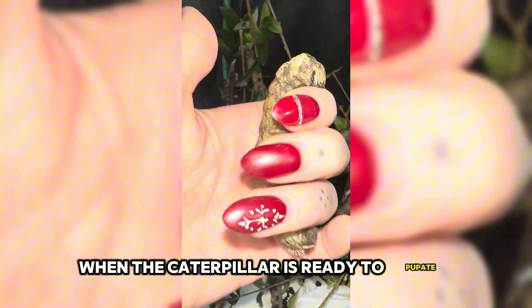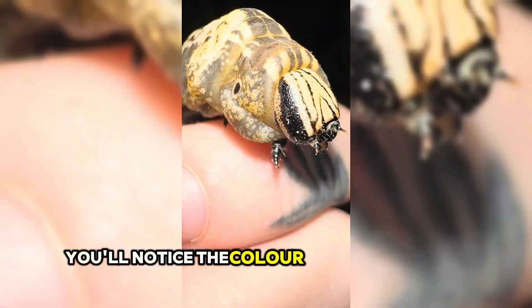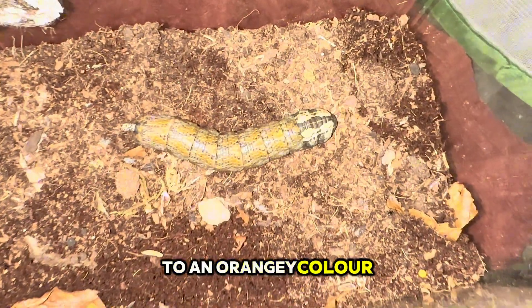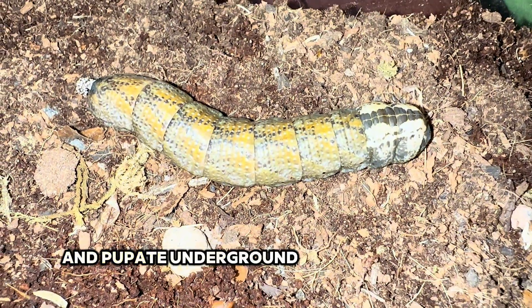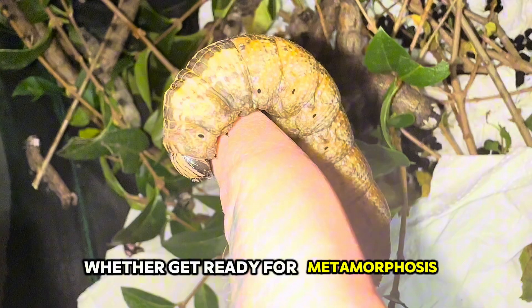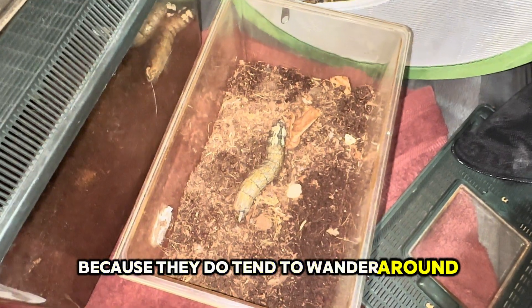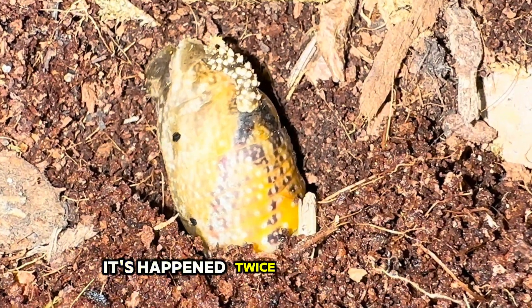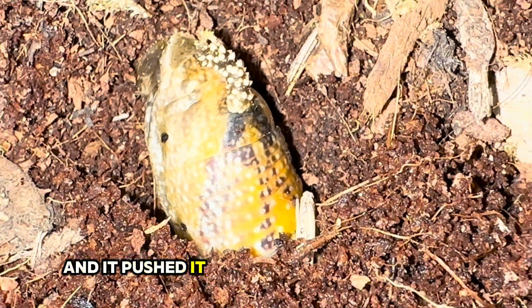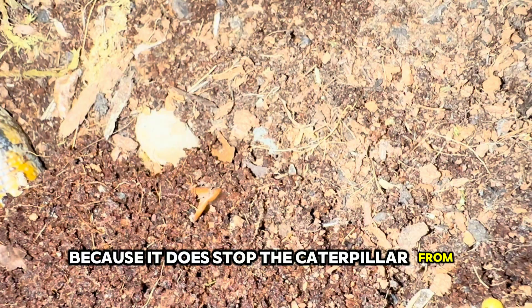When the caterpillar is ready to pupate, you can usually tell because you can see them wandering around the bottom of the enclosure. You'll notice their colour change a little bit to an orangey colour and they also look a little bit waxy. These caterpillars like to burrow and pupate underground — they create a little chamber where they'll get ready for metamorphosis. I like to make sure there's a lid on the tubs because they do tend to wander around and can climb out, which I've actually had happen twice. It's best to have a lid on anyway because it stops the caterpillar from drying out.